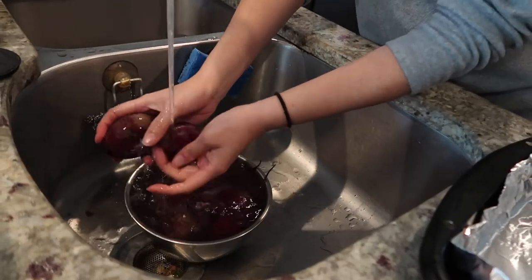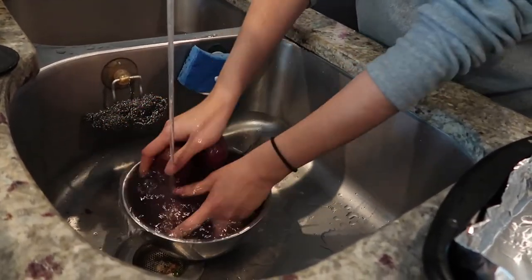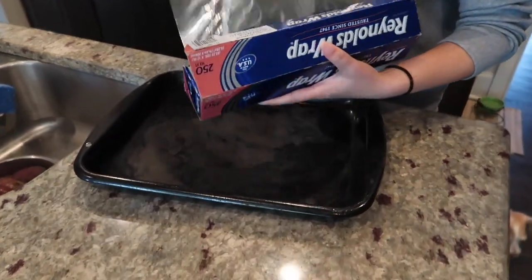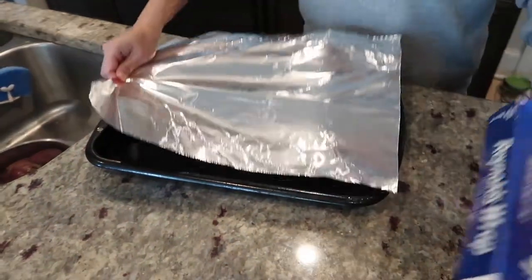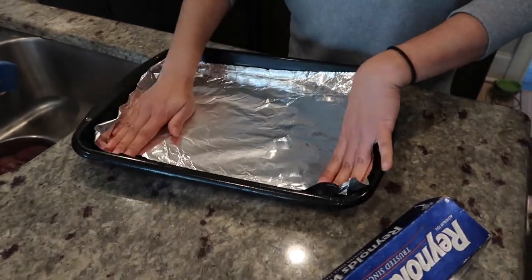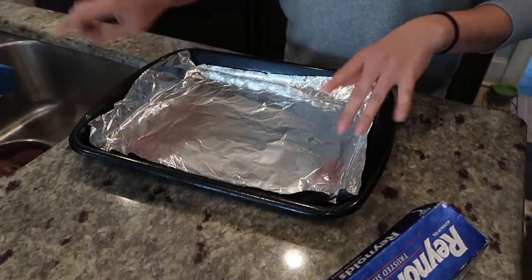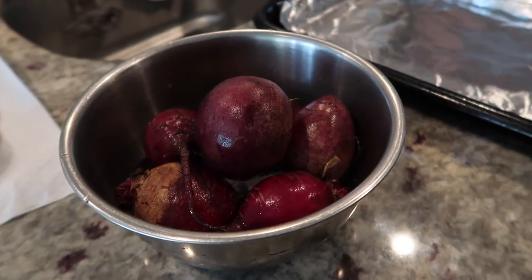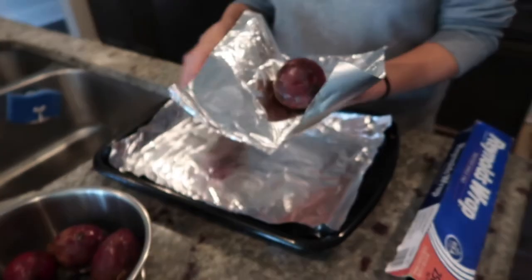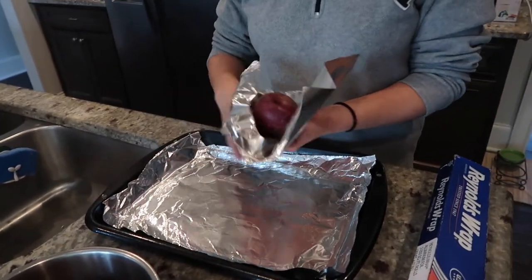Next step, wash them thoroughly. Sarah's going to roast these almost like you would a baked potato. She always puts down a first layer of foil, because the beets can sometimes leak during roasting and make a mess. Wrap each beet in foil and place on your baking sheet.